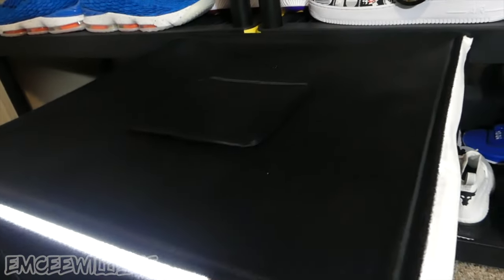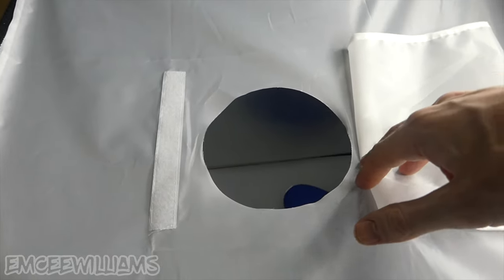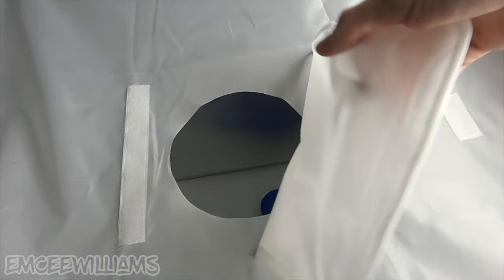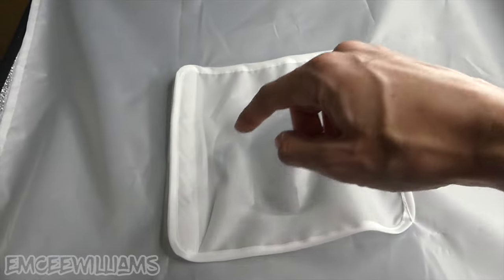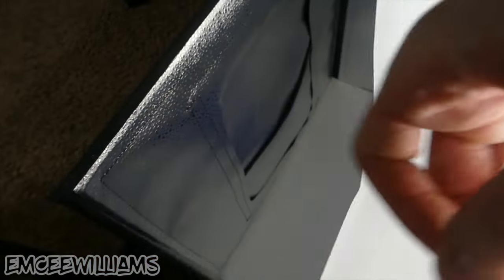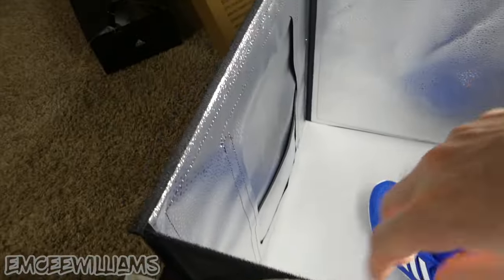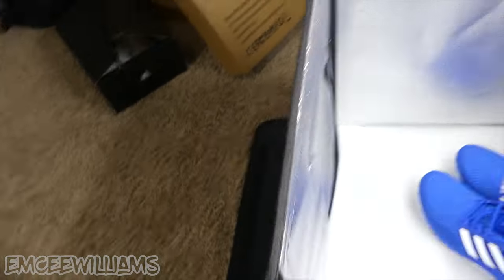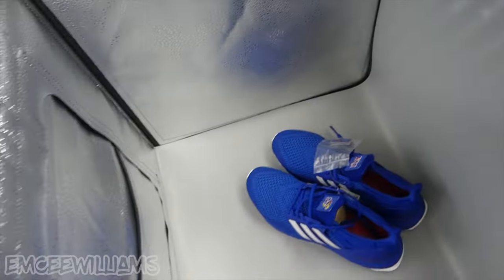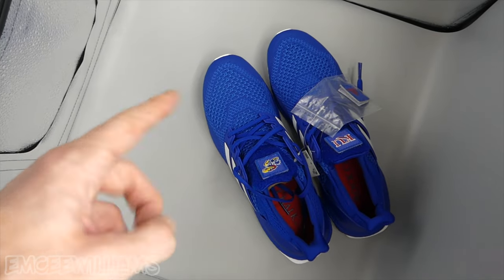If you want a bigger area for the top shot, just fold up the top. You can remove the little white blanket, which is used to help reflect light, and close the trap door depending on your lighting situation. If you want a more open or bigger view from the top, just pull off this side and then this side — and since it's velcro it comes off pretty easily. There you go — a much more wide open view from the top.